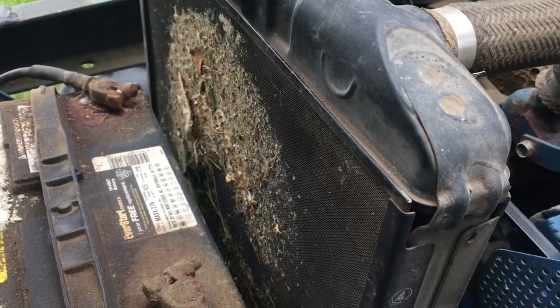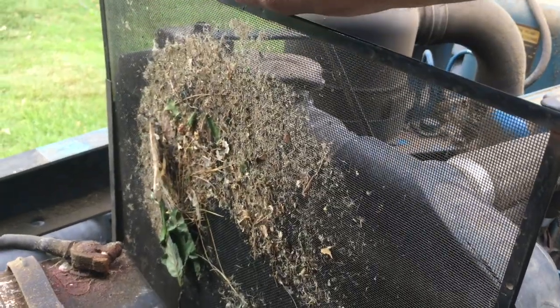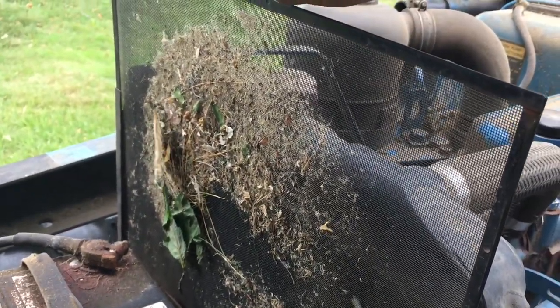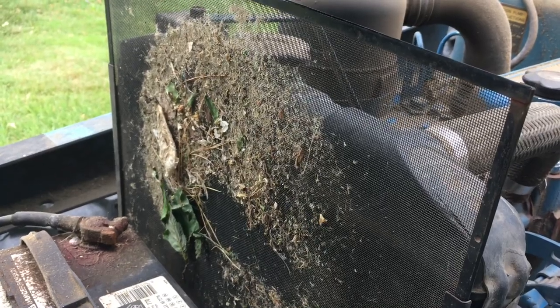There you have it — you can see the junk that's accumulated from my work mowing today. That is why the temp was creeping up a little bit, because good airflow wasn't coming through for a good portion over the radiator. We'll go ahead and get this out, clean it up, and then get ready to park the tractor for the day.